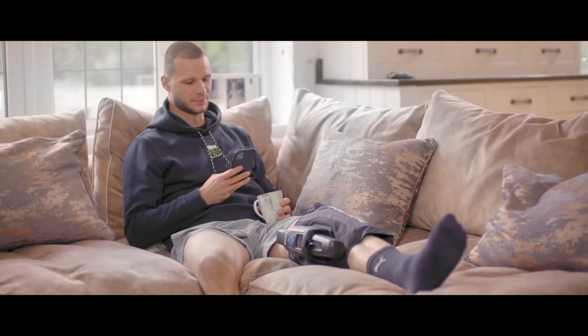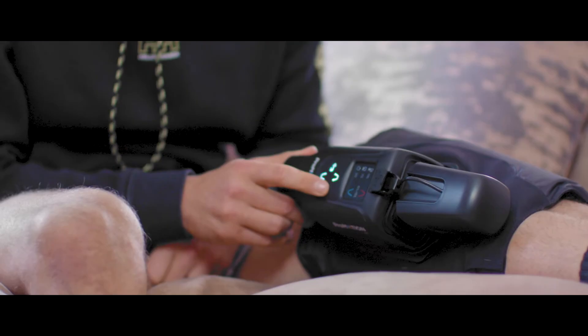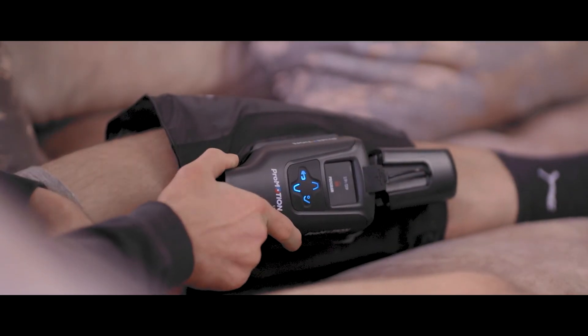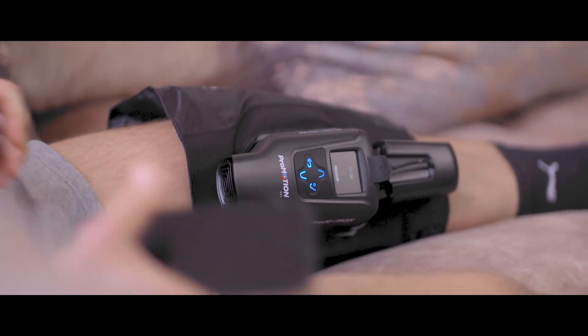I've mainly used it at home — just come home, stick it on on the sofa. There's a few pre-settings on there, you press two or three buttons and it starts getting cold within about five seconds. I'll take it to the games as well every now and then, because if you get a little knock it's just easy to put on the bus and put it on. You don't need any ice or water or anything, you just stick it on and get the cold or heat on.